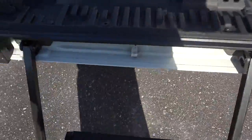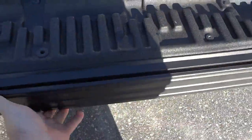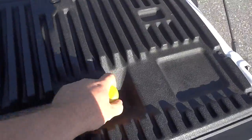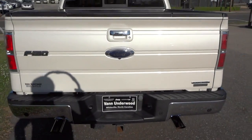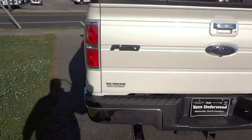I thought that was pretty cool. The step folds back up, locks down securely so it's not rattling around, and goes back up like that. Really neat feature.